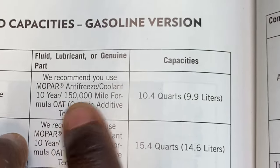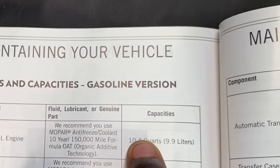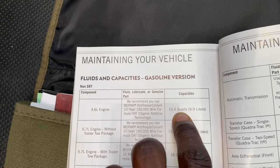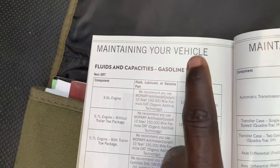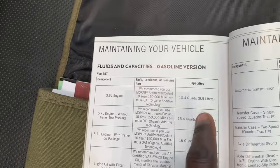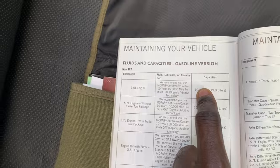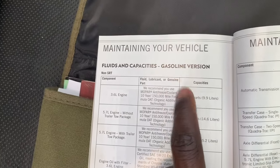For Jeeps, the capacity is 10.4 quarts. What's going to happen when we drain the coolant is that all the coolant will not come out the first time — that's why we do a flush. We'll drain out what we can, refill it with tap water initially since that gets flushed out too, and then the second time it should be clearer, getting out the rest. Then you add distilled water mixed with your coolant in a 50/50 mix.